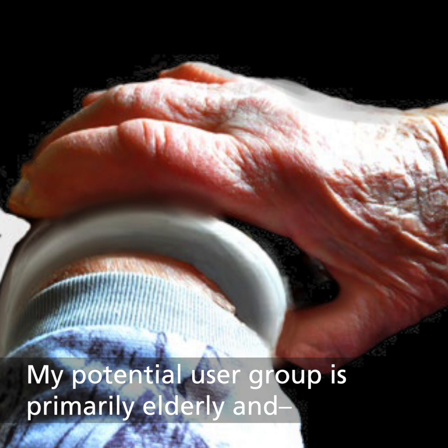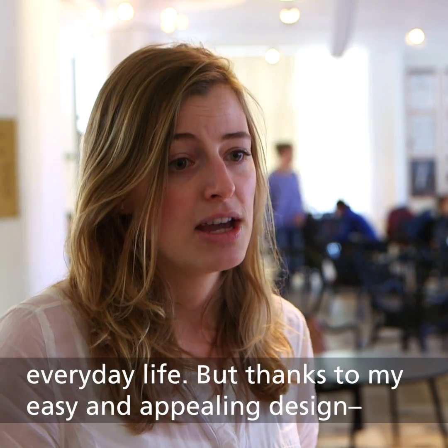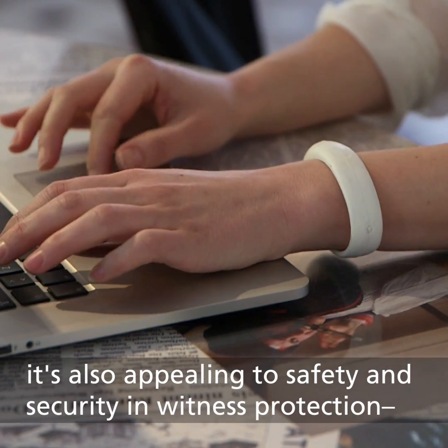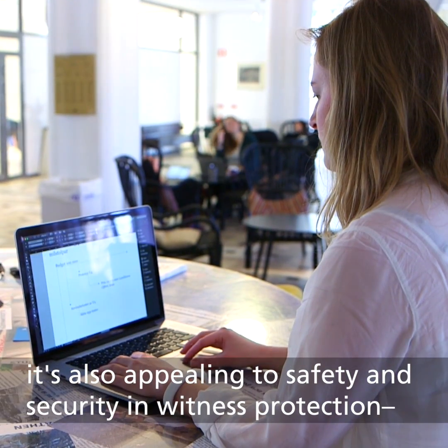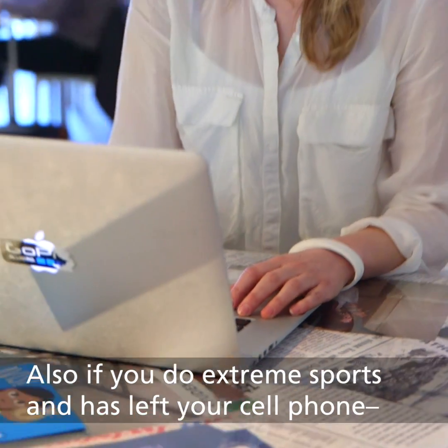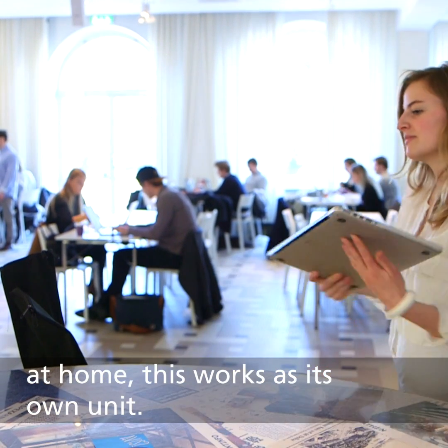My potential user group is firstly elderly and chronically ill, who are in need of safety and security in everyday life. But thanks to my easy and appealing design, it's also appealing for witness protection or women protection. Also, if you're an extreme sports supporter and left your cell phone at home, this works as its own unit.